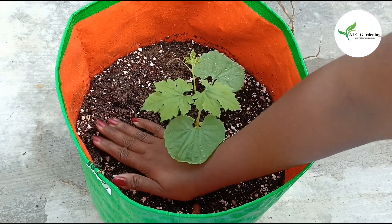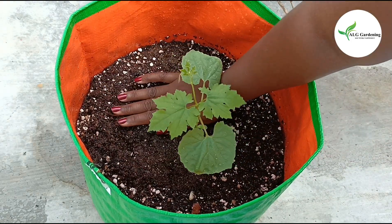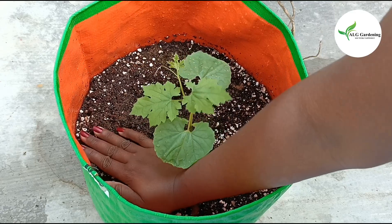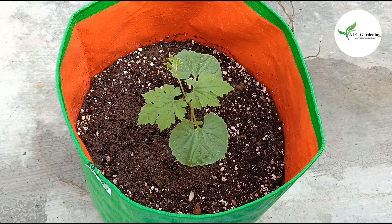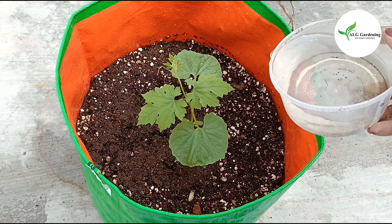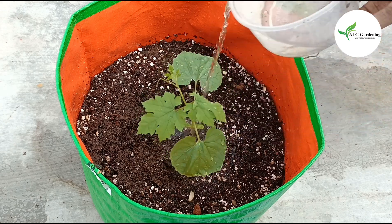The link for the video on how to make this potting mix will be provided in the description box. Make a hole in the center, place the seedling, firm the soil around it, and water thoroughly.